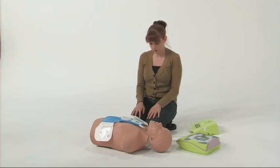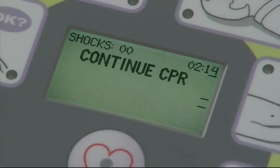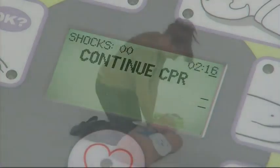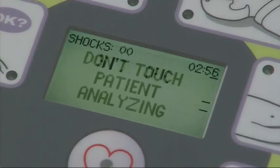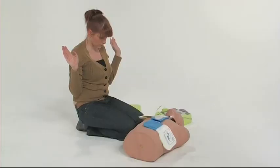After 30 chest compressions, deliver two breaths to the patient before resuming chest compressions. If you stop delivering chest compressions, perhaps to deliver ventilations, and then do not start them promptly, the AED Plus will prompt you to continue CPR.